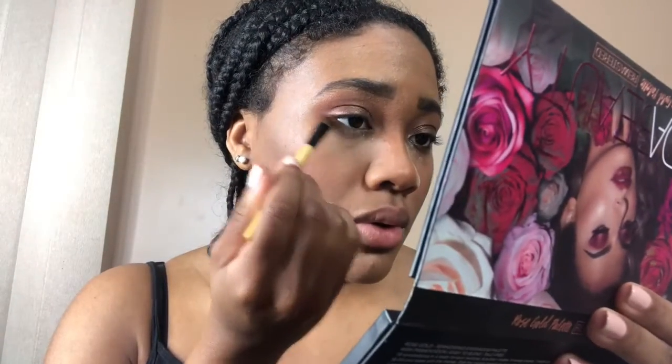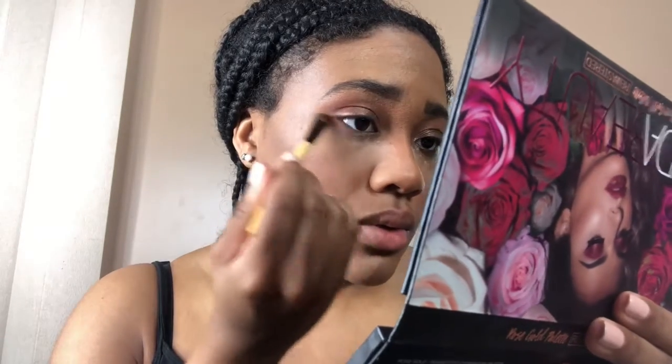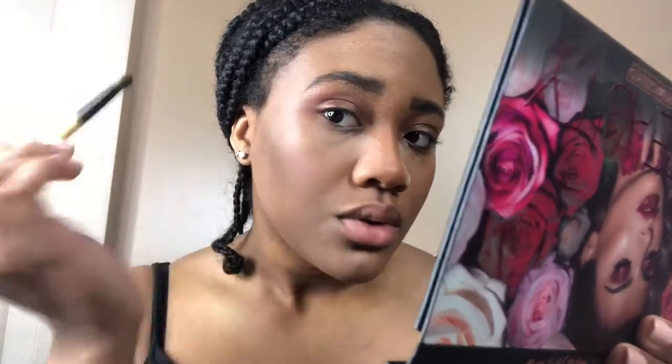Okay, back to the eyes. I want to add a little something connected to the bottom so it doesn't look like it's just floating. I'm going to go back into the palette and take a little bit of Coco and just connect it. That gives a little smokier look too.